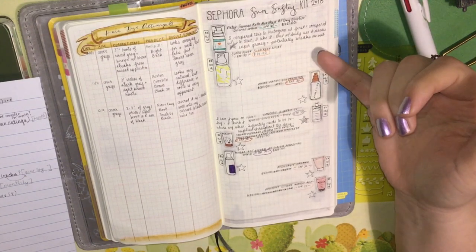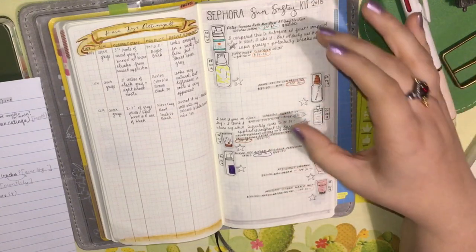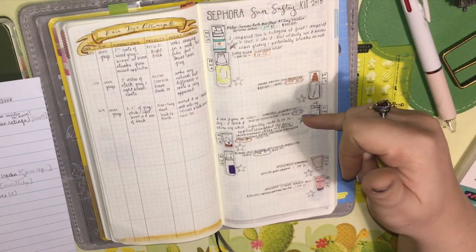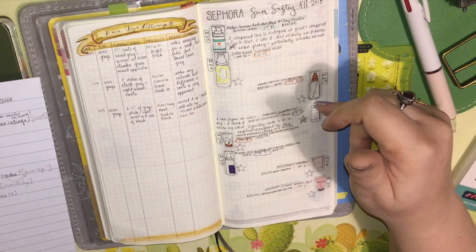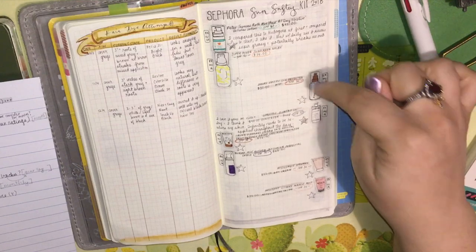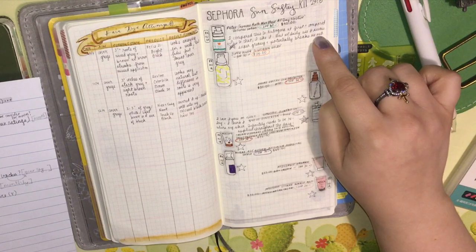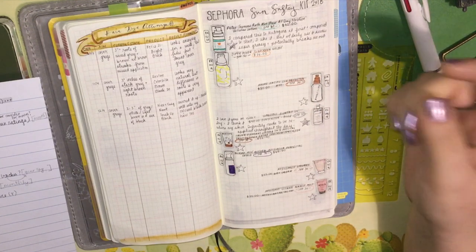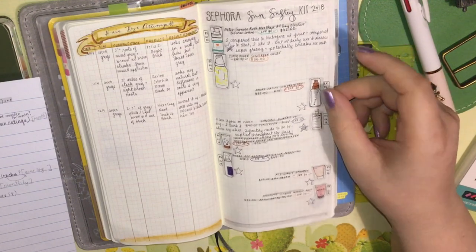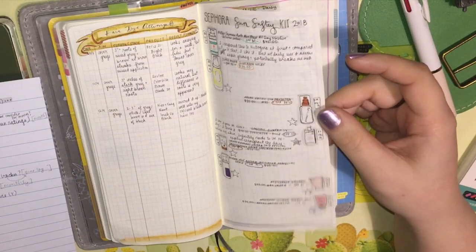Then I have my Sephora sun safety kit — all these samples I need to try out. So far I've only tried two, and the bar is at this Lancome that came with it, which is actually full size — probably why I haven't tried the others. I drew little line drawings of them while binge watching shows, and I did this just two days ago.